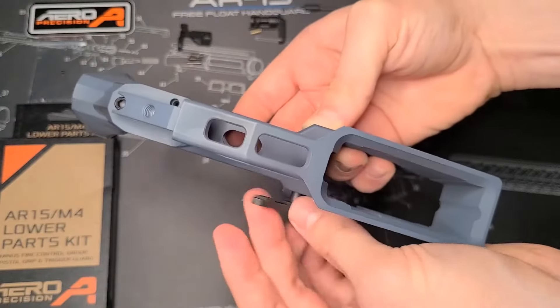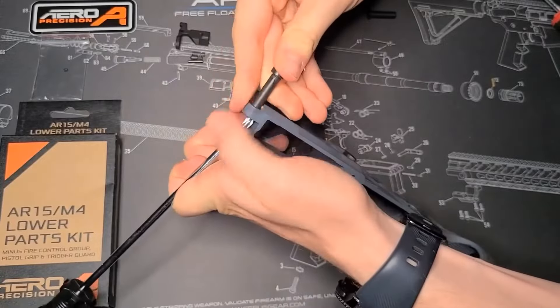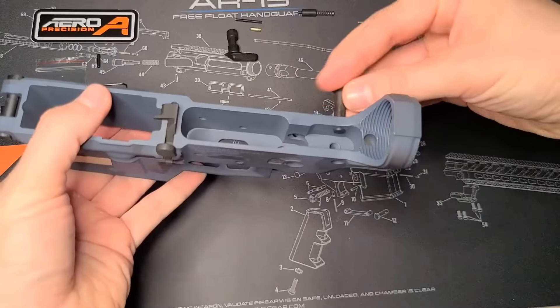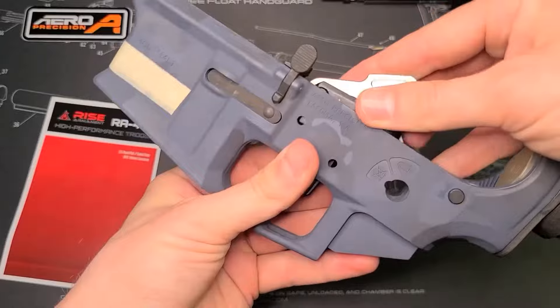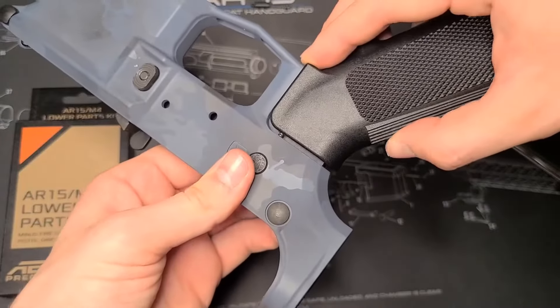First thing we're going to do is the lower parts kit with the mag release, as well as the front takedown pin, the bolt catch release, and the rear takedown pin. Once we have those in, we're going to insert the trigger as well as the safety selector and the grip.